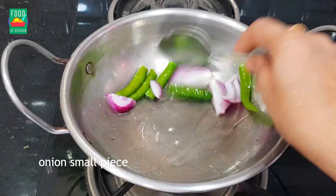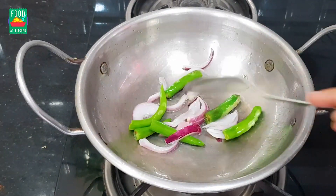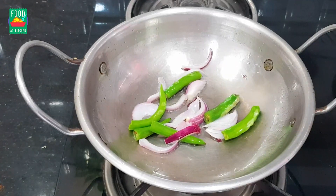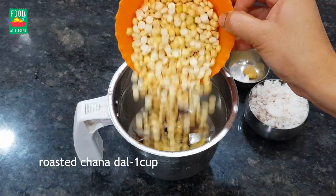You are going to skip the onion flavor. Put a little oil in the pan. You need a plant. Then add 1 cup of juice.